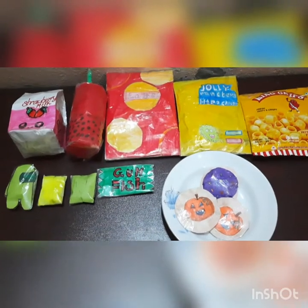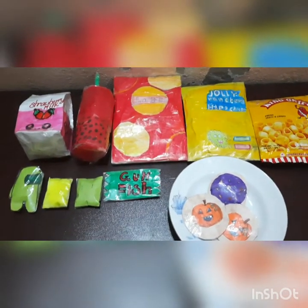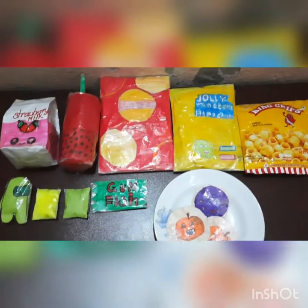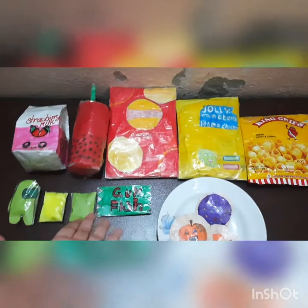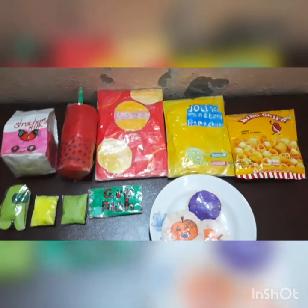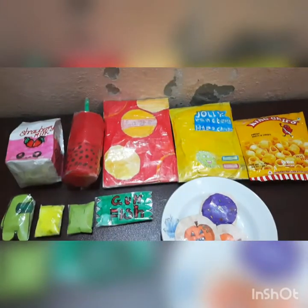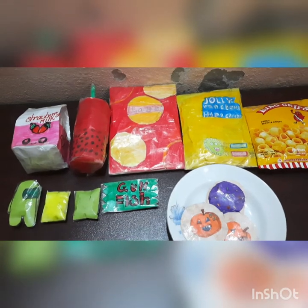Today I am going to be showing you guys my favorite squishy collection. I know it's not that big, but I just got started into them and I really like my paper squishies. Comment down below if you like them or not.